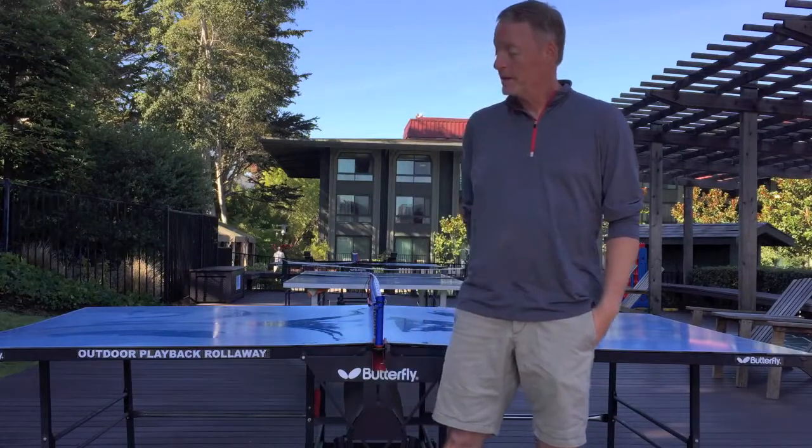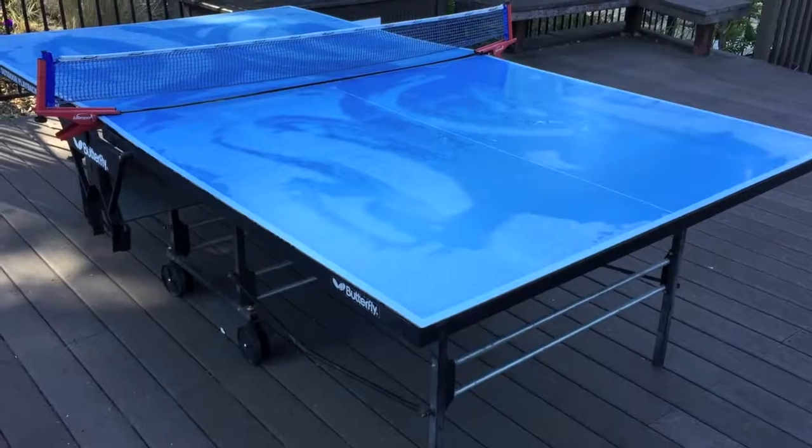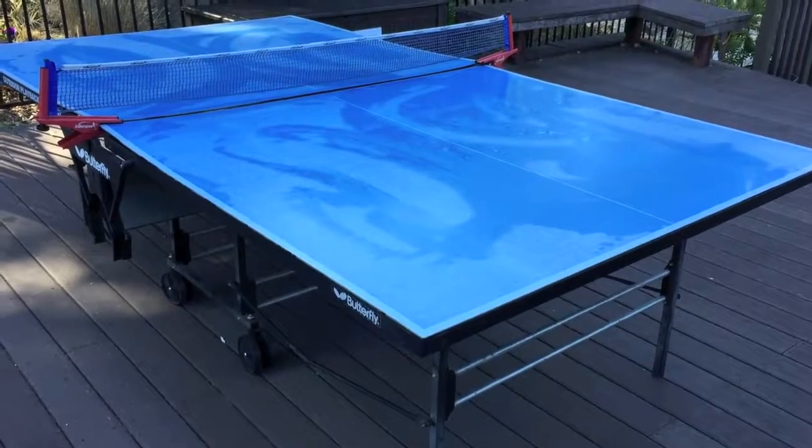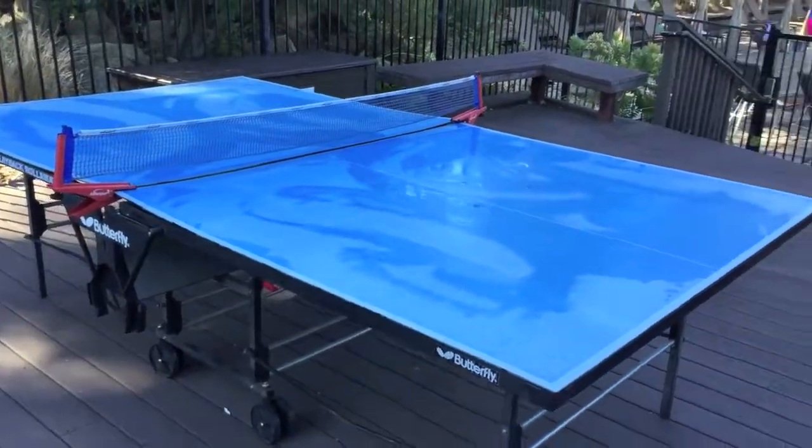In review of the Butterfly Outdoor Playback Rollaway Table, one of our favorite outdoor tables. This is the Butterfly Outdoor Playback Rollaway Ping-Pong Table, and it sells for about $750.